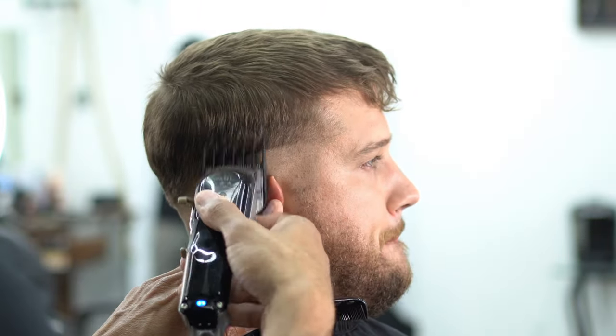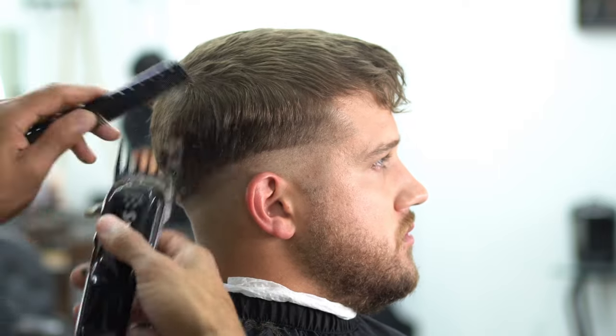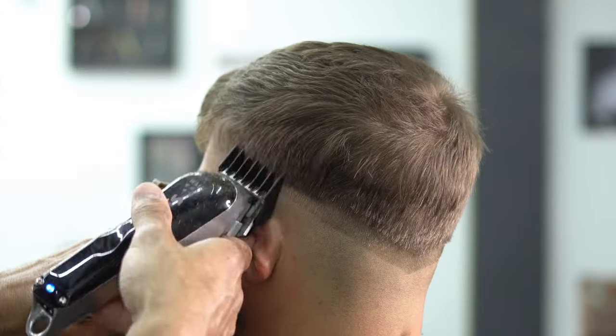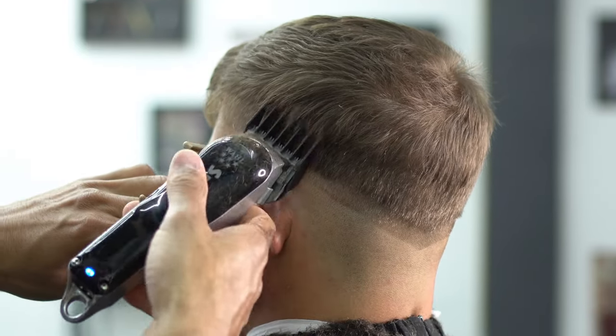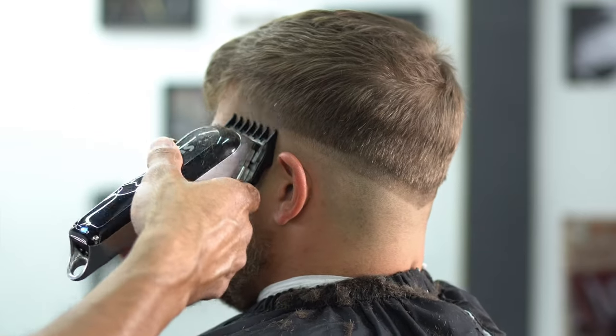Now we're going to grab our number two guard. Same scooping motion, so we're using our comb to comb down the hair where we want it. Flicking the wrist, opening that lever as we get higher, and just creating a wall. We're creating that wall for our fade. Remember, guys, if you can't do this, practice it without cutting hair. Use the machine, grab the machine in your hand, and create that scooping motion.